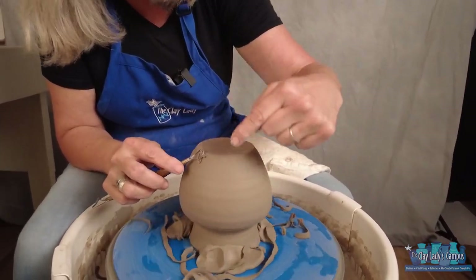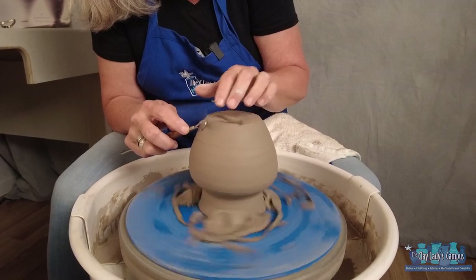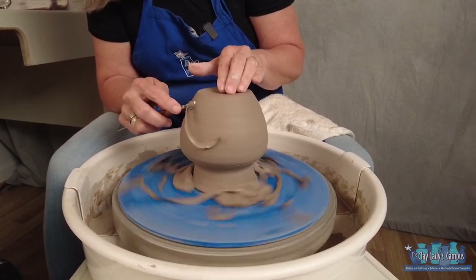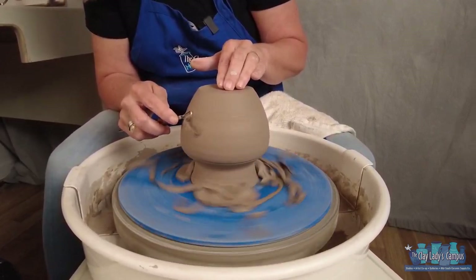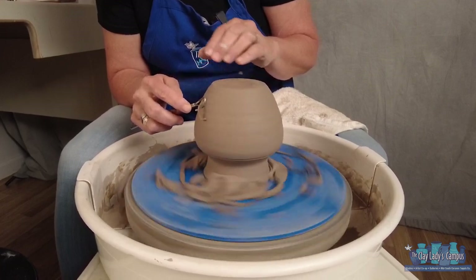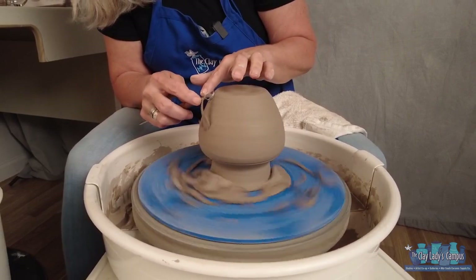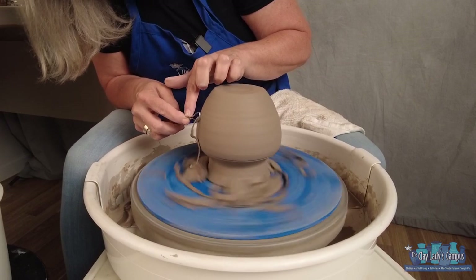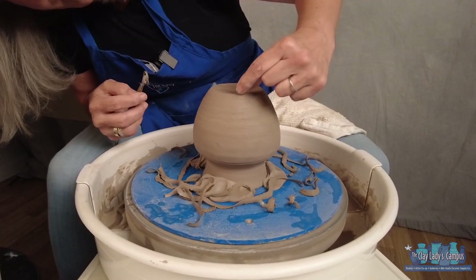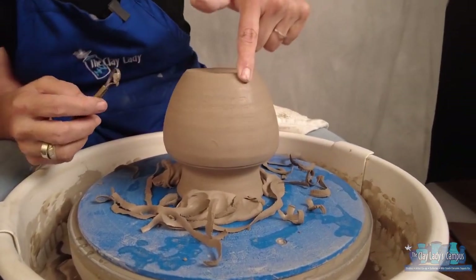Those ribbons tell you the clay was just the right leather hard for trimming. If the clay comes out of the tool and sticks back onto your pot, the pot is too wet — let it dry a little more. If it comes off in a sandy rooster tail, you waited a little too long; you can trim dry pots but risk them breaking at the rim from the pressure and weight. After trimming the sides I look at the profile of my pot and make sure it has a nice smooth profile from the rim all the way down to the foot.